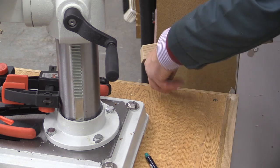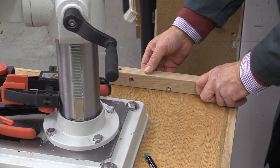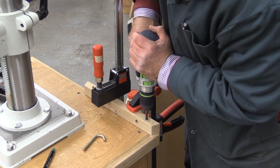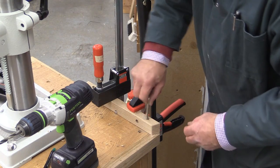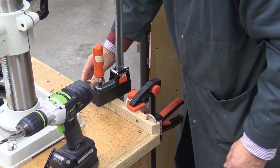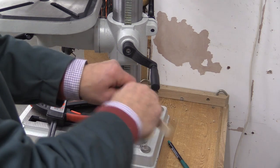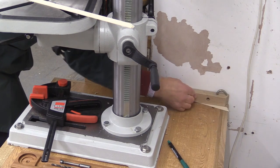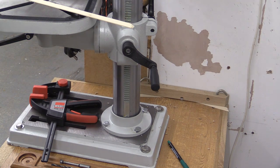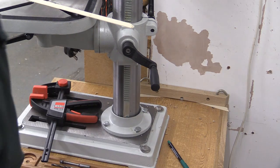I've now cut this to length — that fits in there, and you can see how that's going to go across. The other one will fit in there like so. I've got some wood here which is about 2.5mm thick — so there we go, that's in place. Now I can mark the wall so I can put the raw plugs in and fix that to the wall.